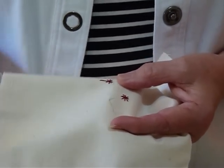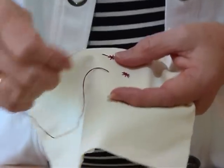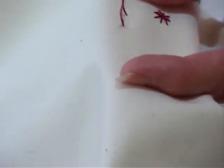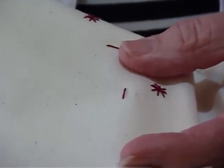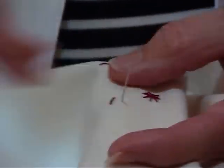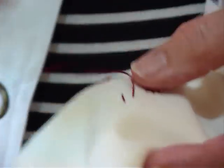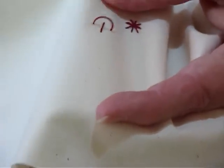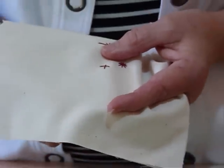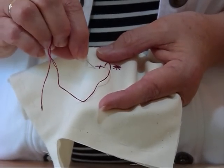I'll just do one more just to show you. So we bring your thread up, make your stitch — and of course you can do these all different sizes. Again, it doesn't have to be in the redwork, it can be any color embroidery. These little stars could be little flowers, they could be all sorts of things. So we've done our first stitch and we're just going to make a cross and come over that side, and then come back and do the other two diagonally across so that they all cross in the center.